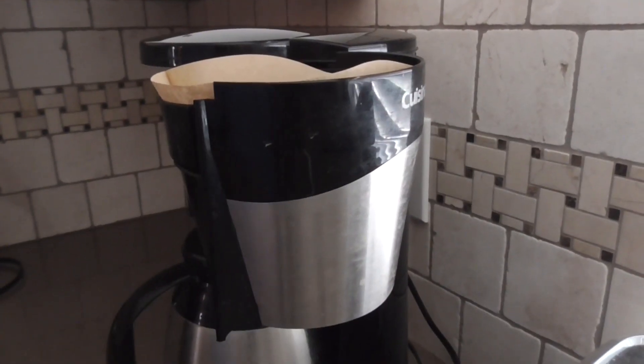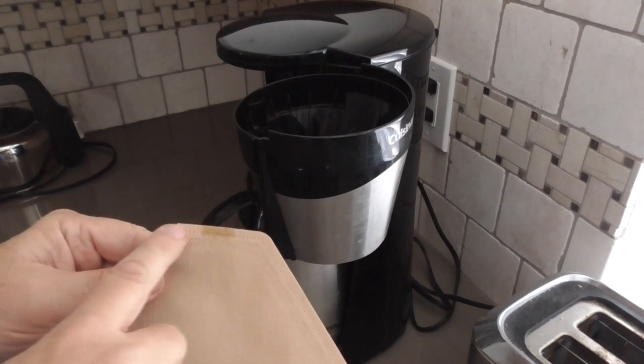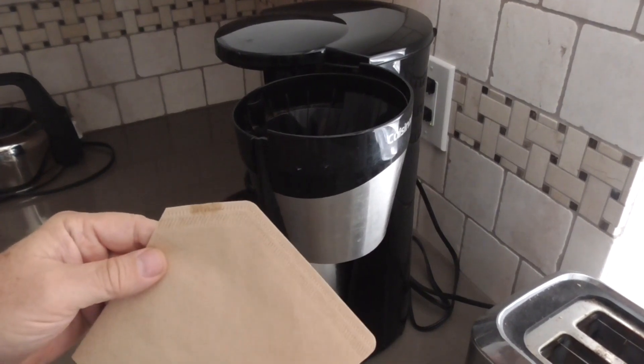So it gets all screwed up. Sometimes these will collapse — they'll fall over after it's brewed and everything. These filters have seams along here when they're made.